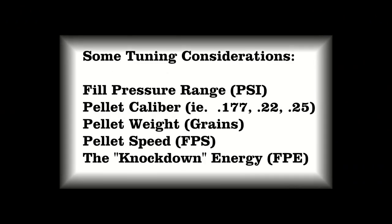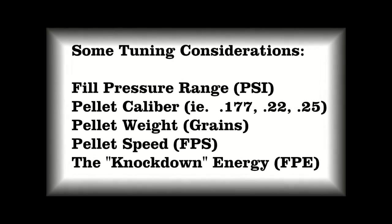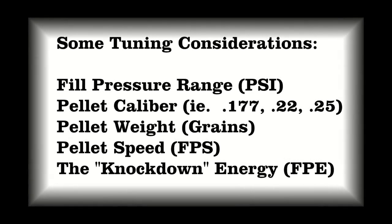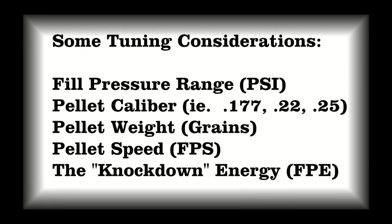There are many things that we must consider when tuning a pre-charged pneumatic air gun. Some tuning considerations are fill pressure range, pellet caliber, pellet weight, pellet speed, and the knockdown energy required for the application.